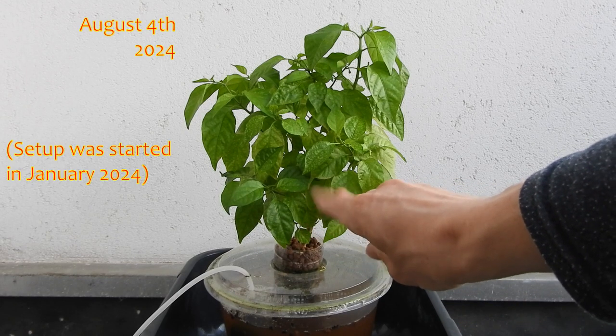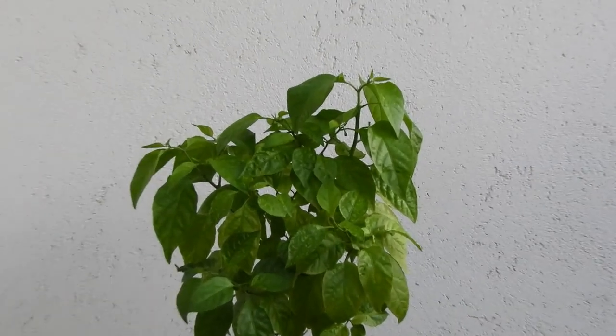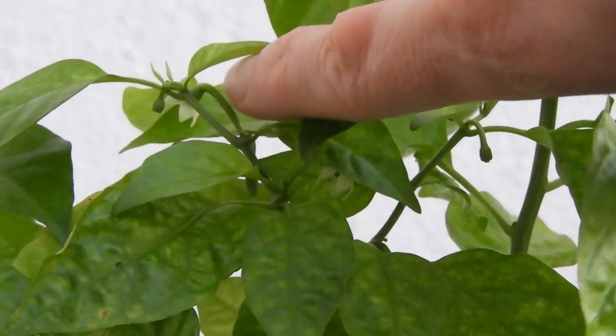Aquaponic pepper update! Welcome to Peppers and Growers! My aquaponic chili pepper has grown a bit and again has produced some flowers.